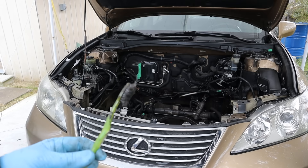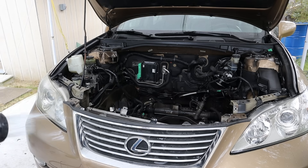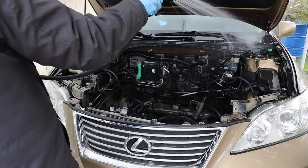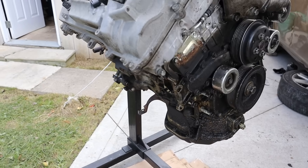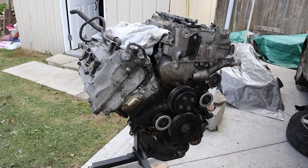I used a little bit of engine degreaser and a toothbrush to give this engine bay a good scrub, and now I'm going to rinse everything off. Here's a look at the engine we pulled out — you can see there's a huge leak on the timing side, very common for this vehicle, especially on this early build 2GR engine. Make sure you stay tuned for the teardown video on that coming soon.